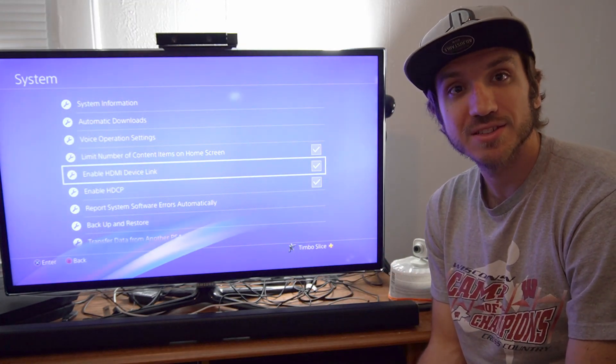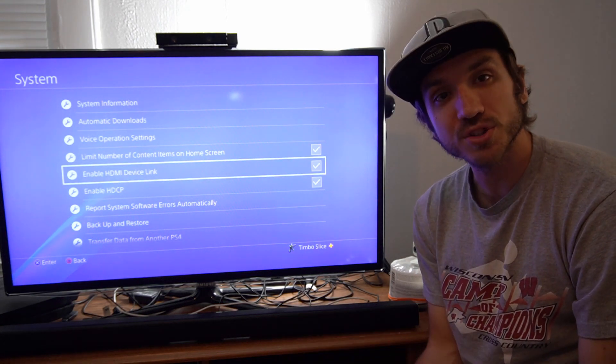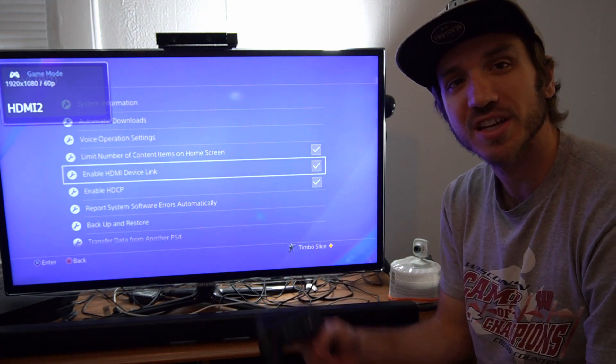Also make sure your TV is compatible with HDMI device link — some of the older TVs may not be. If you are on any other source on your TV, you can go ahead and press the PlayStation button twice and it'll automatically switch over to your PlayStation source.